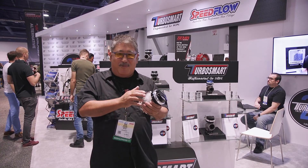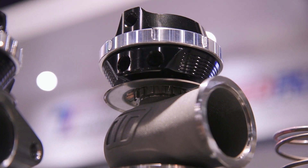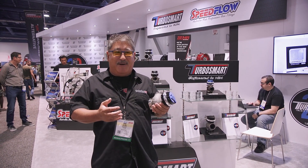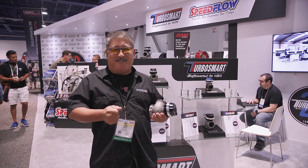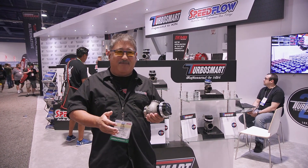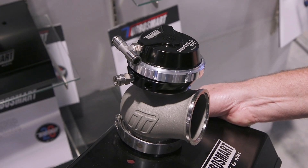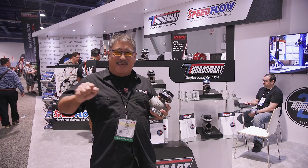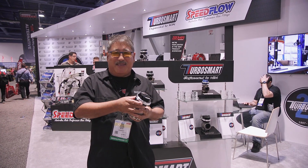Another cool thing is they've added water cooling to the actuator. A lot of people might ask why you'd need to water cool your wastegate — well, they get really hot. On street turbo systems that usually isn't a problem, but when you're doing shift-sector stuff, half-mile runs, mile runs, or going to Bonneville at wide open throttle for a long period of time, the wastegate gets really hot and failure can be an issue. Same with marine applications — on a boat you just nail the throttle and leave it there, so the wastegate can build up a lot of heat. Water cooling really helps.